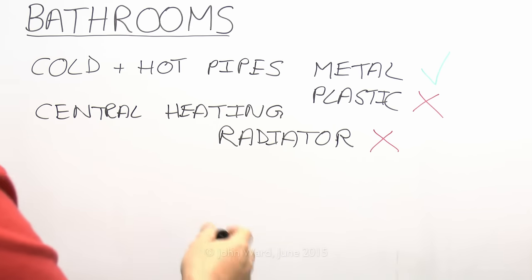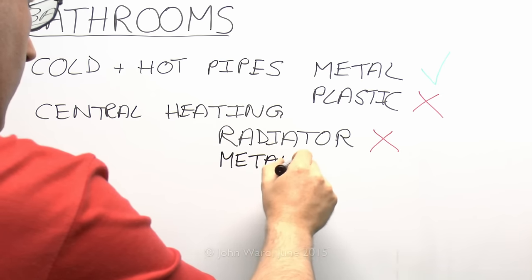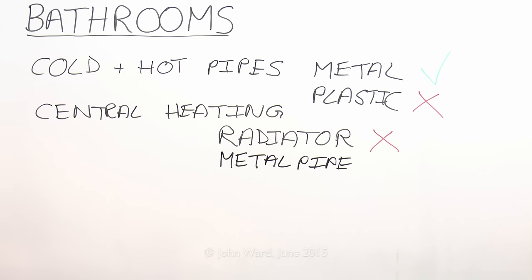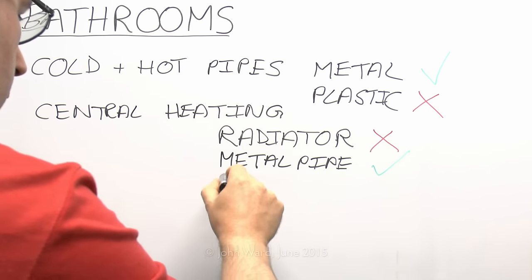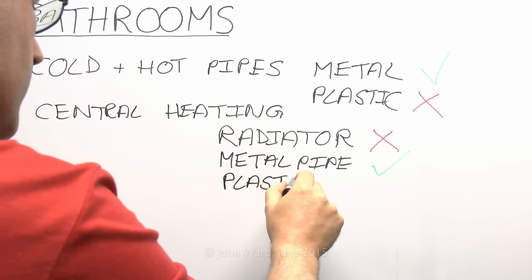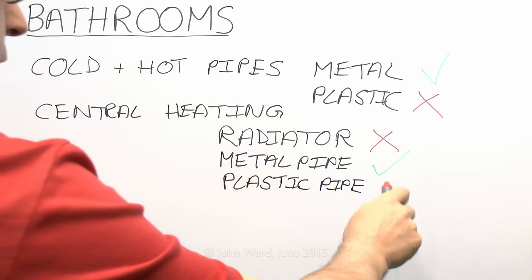However if you have metal pipes connecting to the radiator — which inevitably you will — those are extraneous to the room, coming in from outside. So they will require bonding. But again, if they're made of plastic they do not require bonding because they're not conductive.